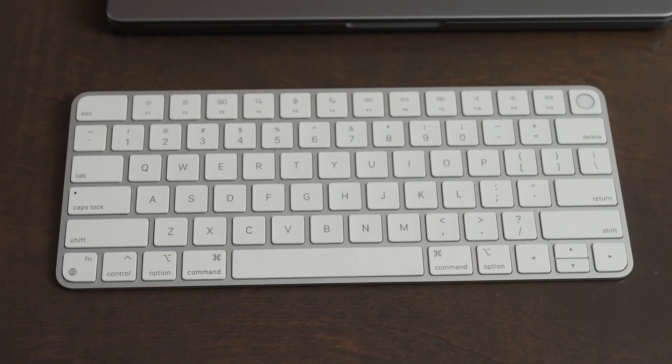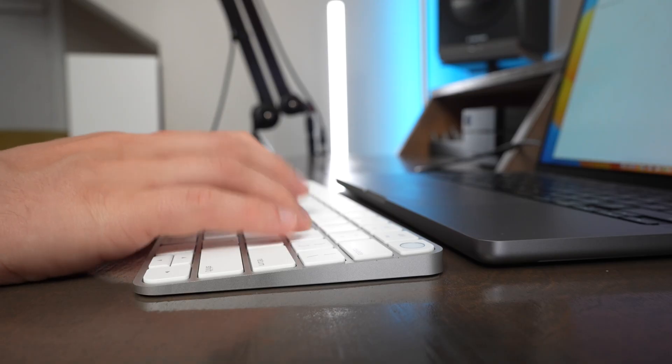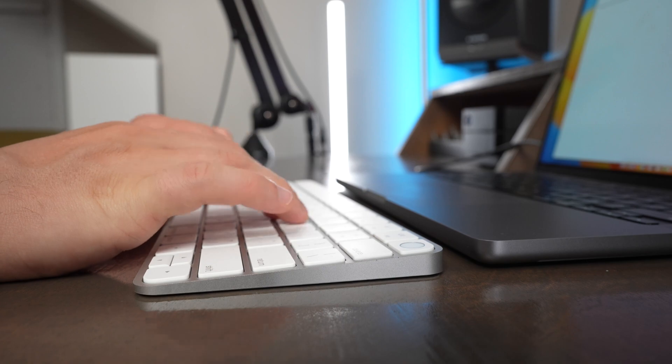The Magic Keyboard uses Bluetooth and has a built-in rechargeable battery that's recharged using Lightning. This keyboard works with all the different Macs and with iPads as well, and I find that it's really comfortable to type on.